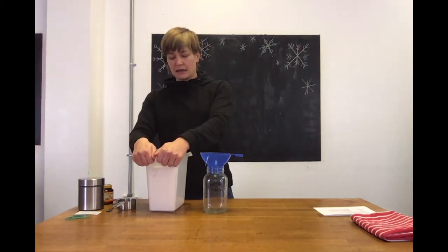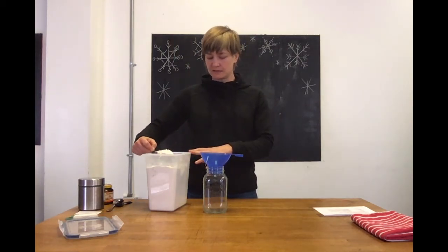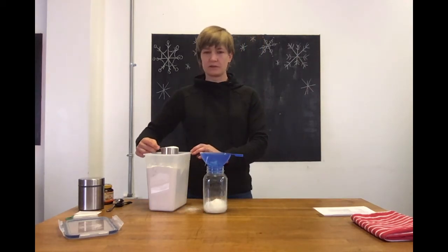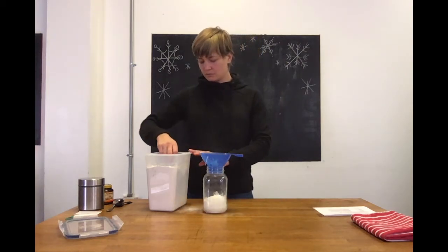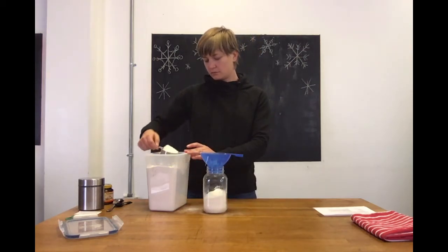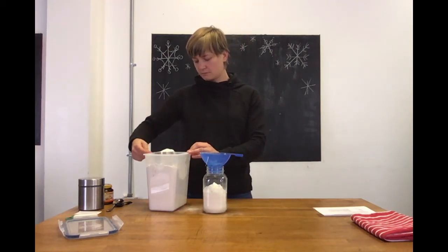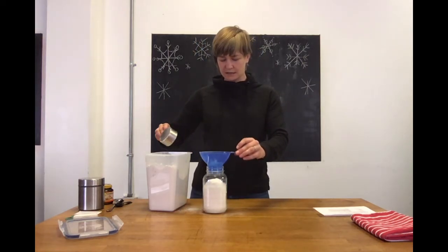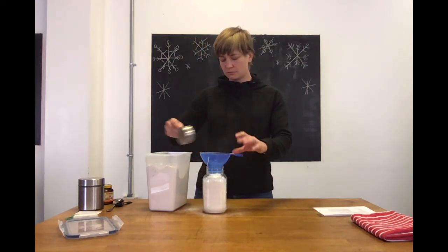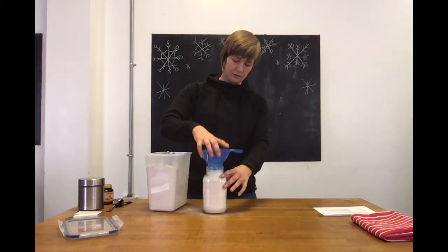The first thing we're gonna do is three and a half cups of bread flour. I'm just using a half-cup measure because it fits a little bit nicer. Just shake it down every now and then to make sure it goes in. You will have to shake it down for the last little bits.